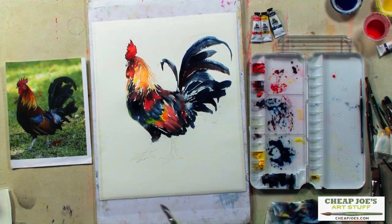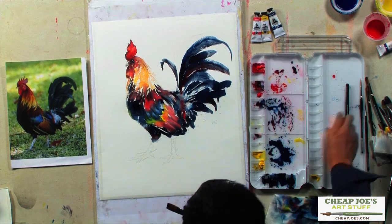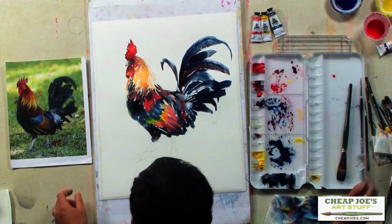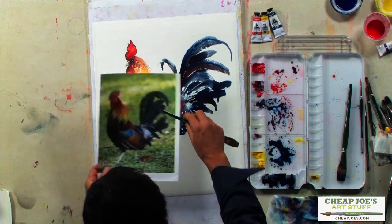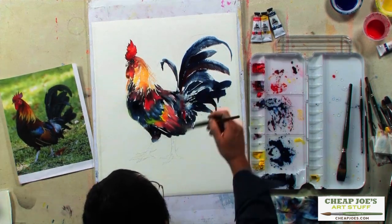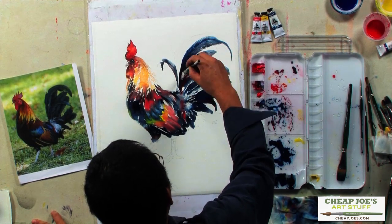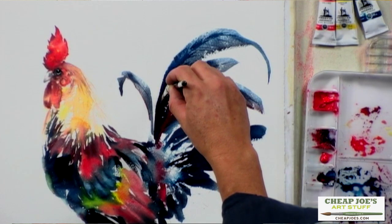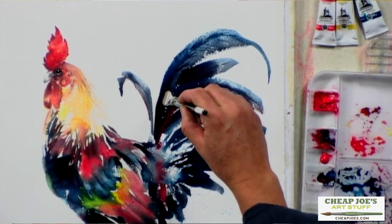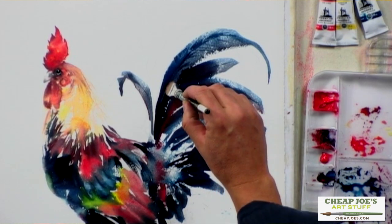Dark against light. Now for some feathers you can see what I call a soft bone that supports each feather. On the dark area you cannot add dark, so you use a brush to lift up color to get that soft bone out.